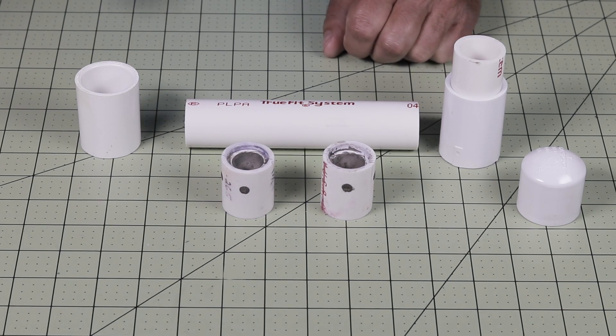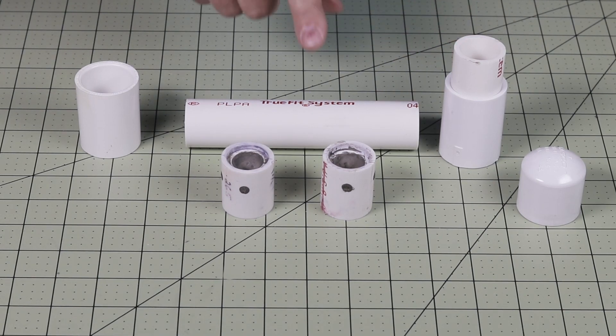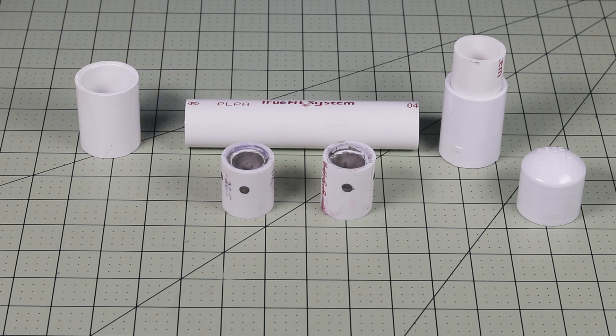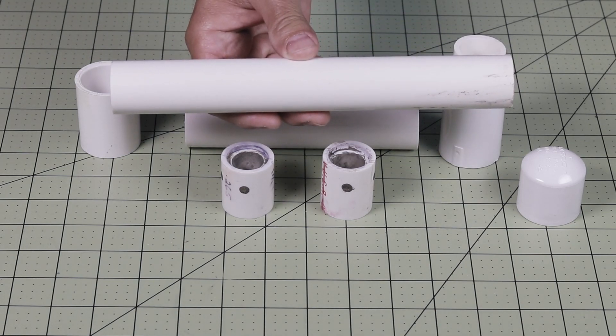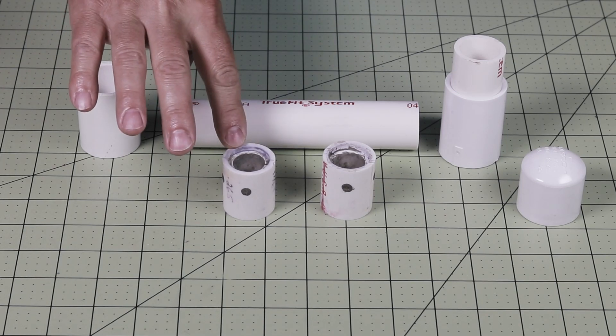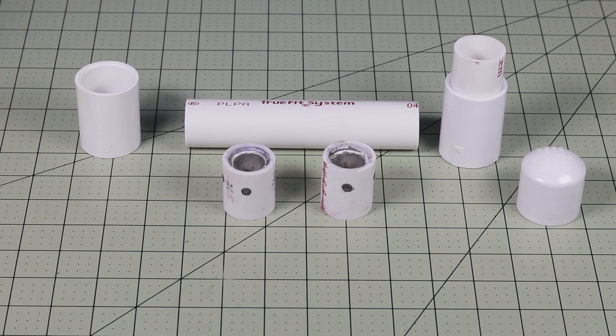I showed you in a previous video series how to make the nozzles and how to cast them. And in another series I showed you how to make the fuel that I'll be using in this motor. In a later series, I'll show you how I make a 9 and a half inch motor that uses a quarter inch nozzle. I use a modular design for this motor so it can be made into two different sizes.